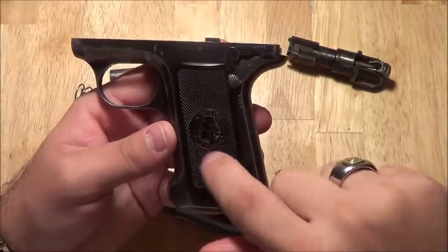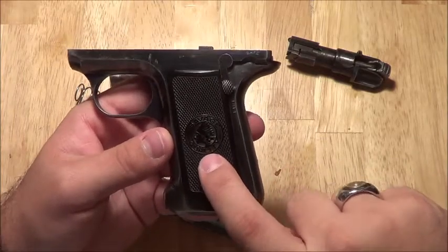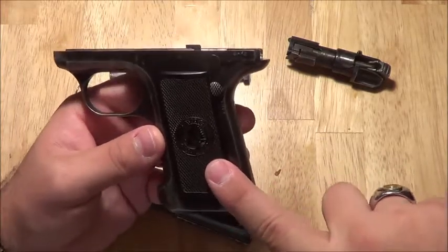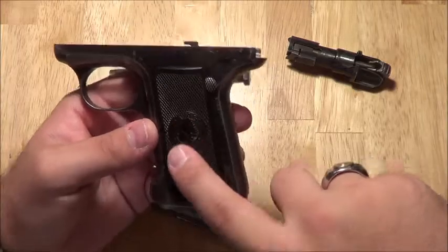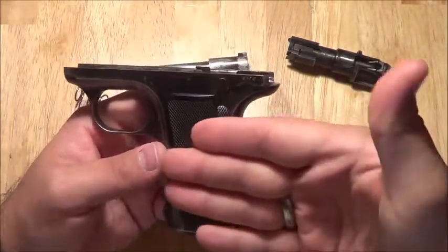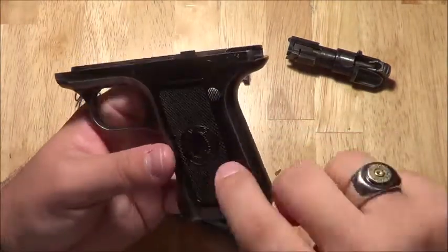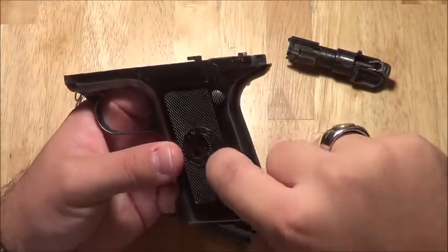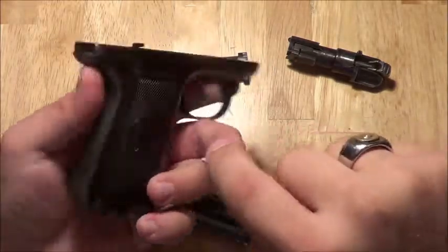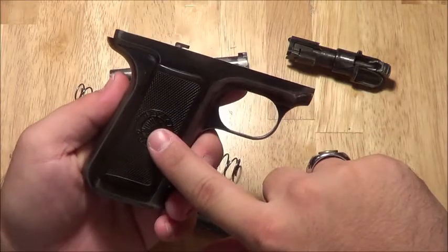One thing — do not take off the grips. Do not do it. You will break these grips trying to get them off to clean the gun. Just leave the grips on. If your grips are already cracked and broken, buy new ones and just slip them on — they slip straight in along the grooves in the outer part of the frame. Do not try to take these off; you will break the grips. I've seen pictures and watched a video of a guy doing it. It's kind of funny.